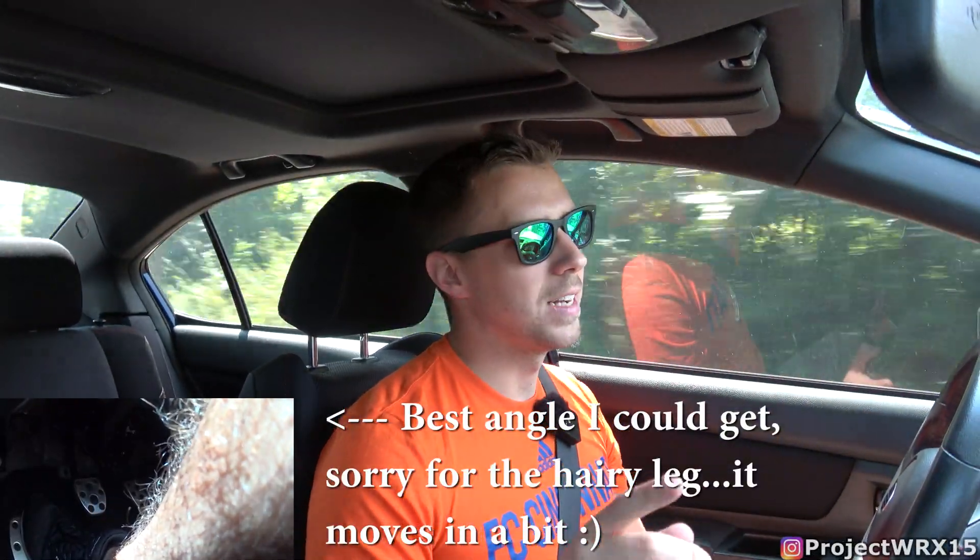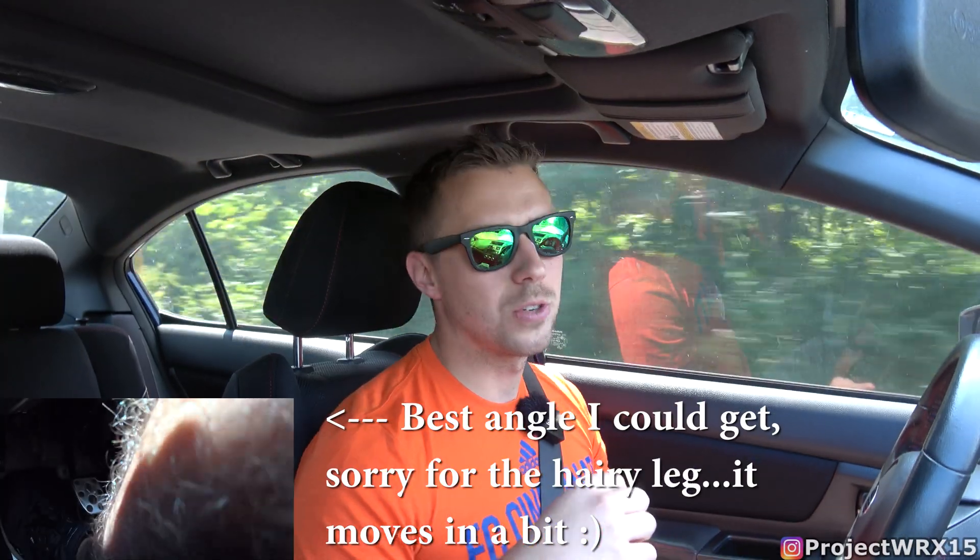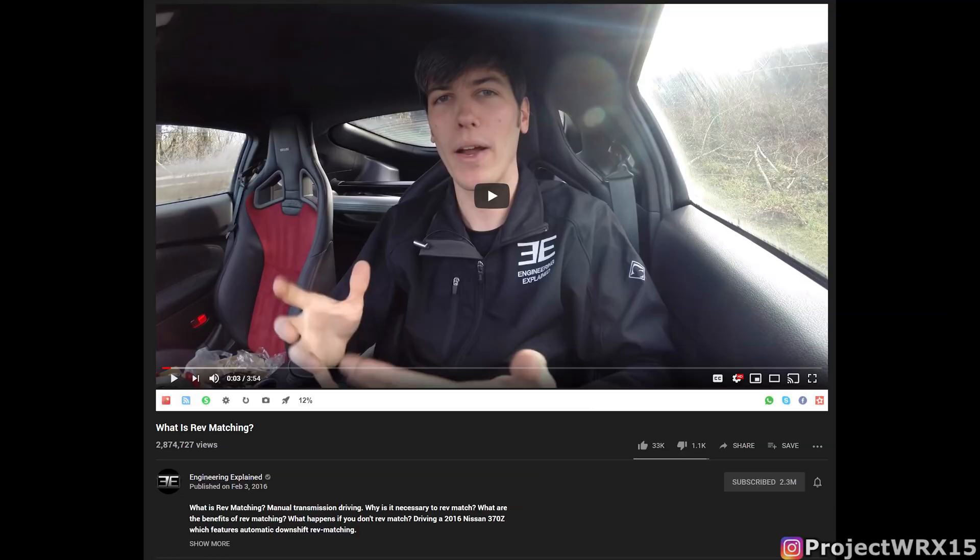If you're watching this video, you probably already know what rev matching is or what heel-toe downshifting is. If you don't, I'm going to link in the description Engineering Explained's video, who did a phenomenal job explaining essentially what it is. If you don't know what it is and you just want a really simple explanation, I'll give it to you right now.